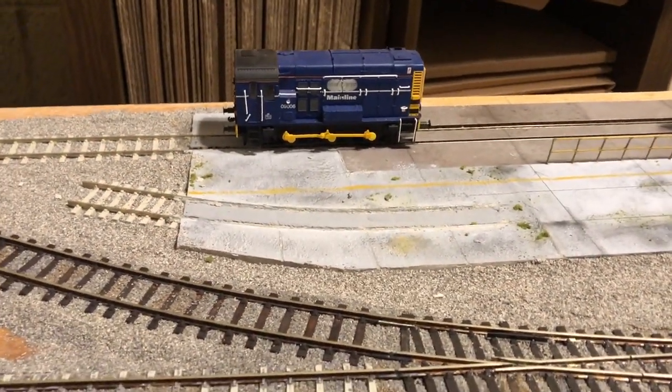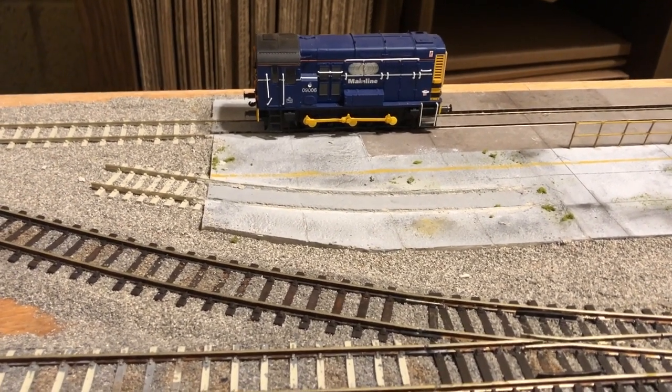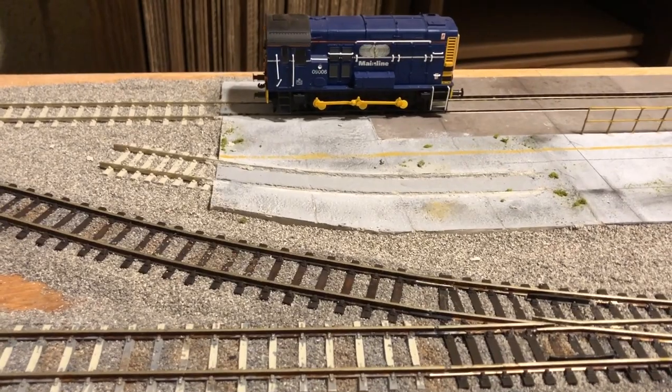Hello and welcome to St Michael's Hill. This week's video is going to be a bit of a meet the fleet, but focusing on wagons, so I guess it's a bit of a meet the wagon fleet.